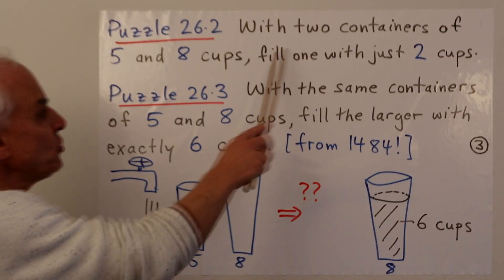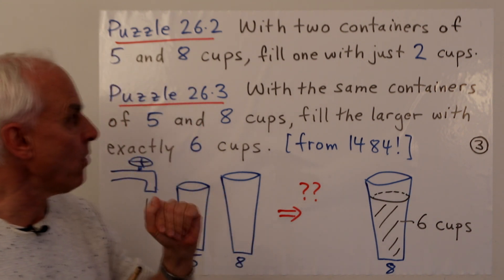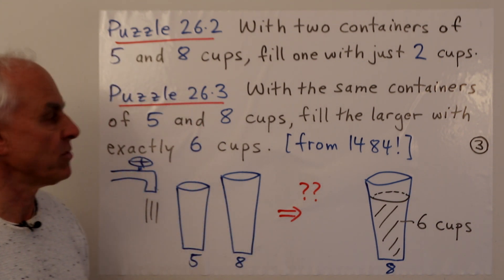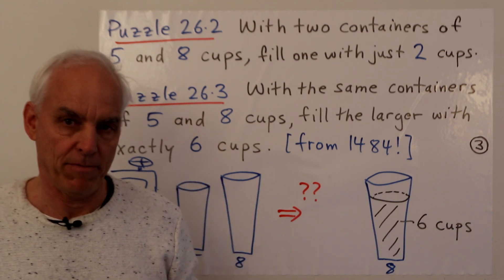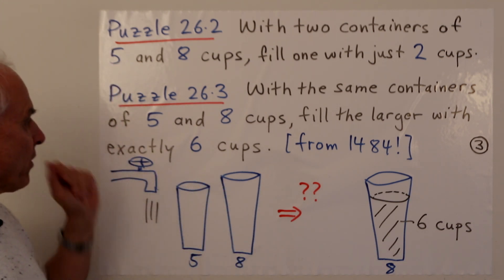Our second puzzle is a variant: we have two containers of five and eight cups, and again we want to end up with one of them having exactly two cups. We'll leave that one for you.